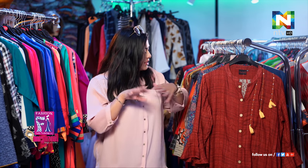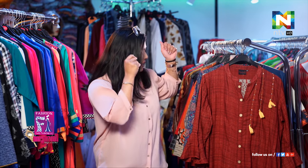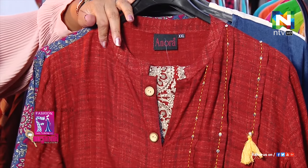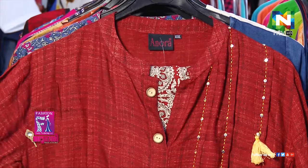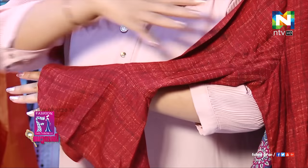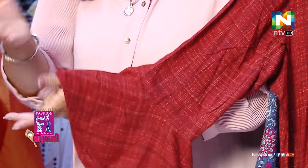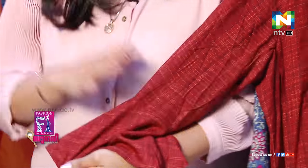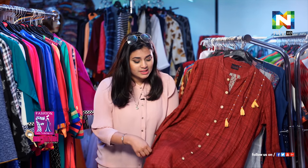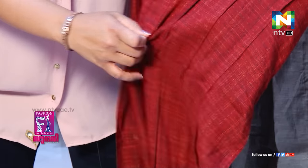We still have two more that are quite special here, which I found after a little bit of searching. The interesting part about this Kurti is, first of all, it's more like a Japanese or Chinese kind of style in the sleeves — very, very much in trend. The second thing about this is it has a palazzo attached to it — I can show you that.